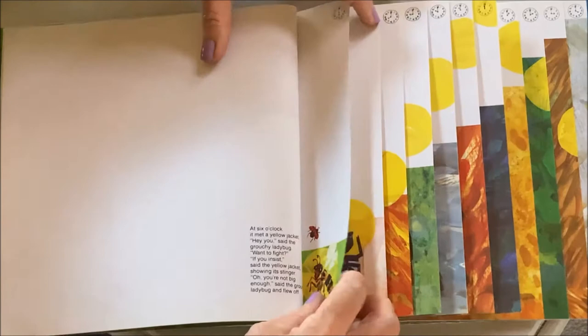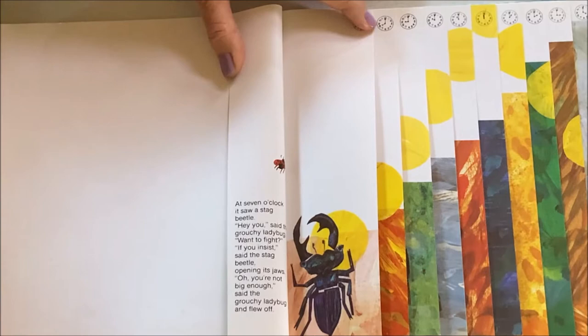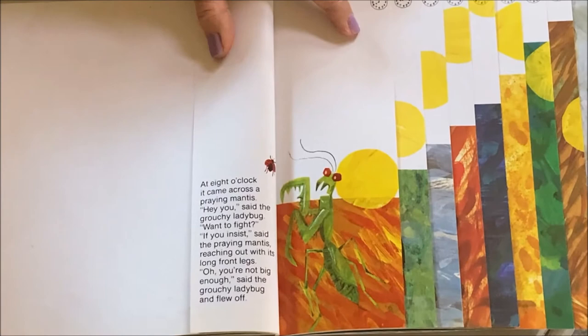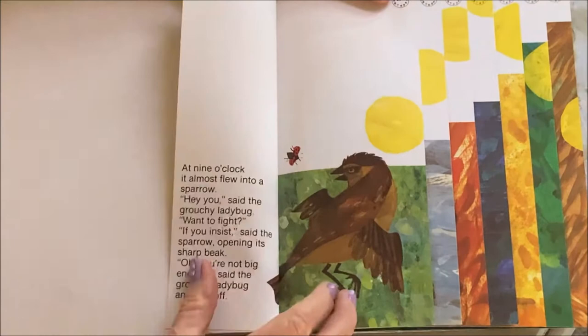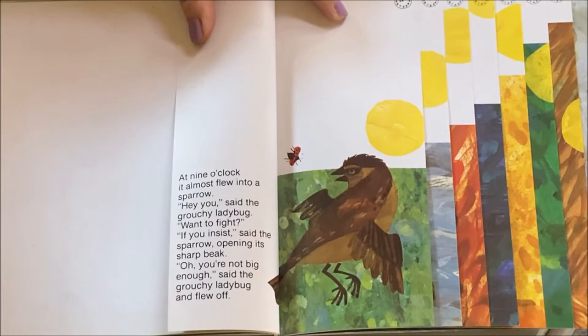At seven o'clock it saw a stag beetle. 'Hey you,' said the grouchy ladybug. 'Want to fight?' 'If you insist,' said the stag beetle opening its jaw. 'You're not big enough,' said the grouchy ladybug and flew off. At eight o'clock it came across a praying mantis. 'Want to fight?' 'If you insist,' said the praying mantis, reaching out with its long front legs. 'You're not big enough,' and it flew off again. At nine o'clock it almost flew into a sparrow. 'Want to fight?' 'If you insist,' said the sparrow opening its sharp beak. 'You're not big enough,' said the grouchy ladybug and flew off again.